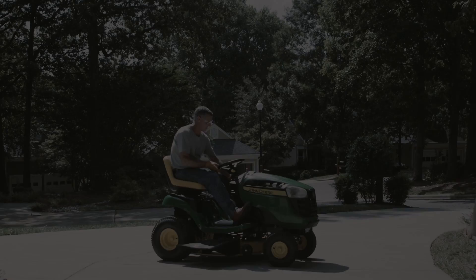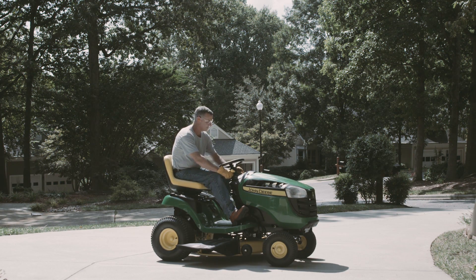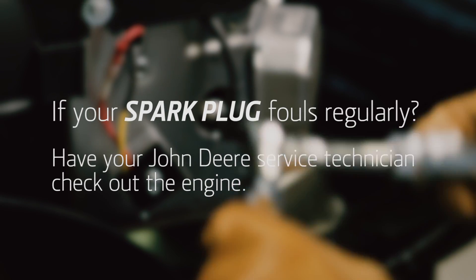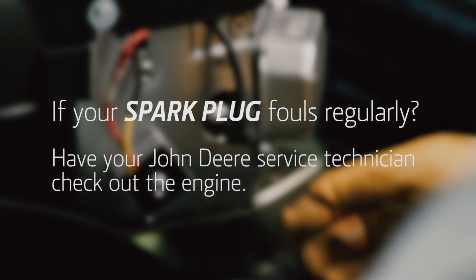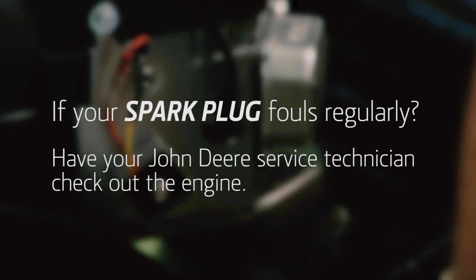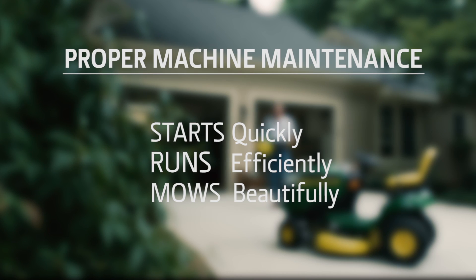Remember that a fouled plug can also be a symptom of other problems: bad fuel, a carburetor that's out of adjustment, or a plugged air filter. If your mower spark plug fouls regularly, have your John Deere dealer service technician check out the engine to find the problem.